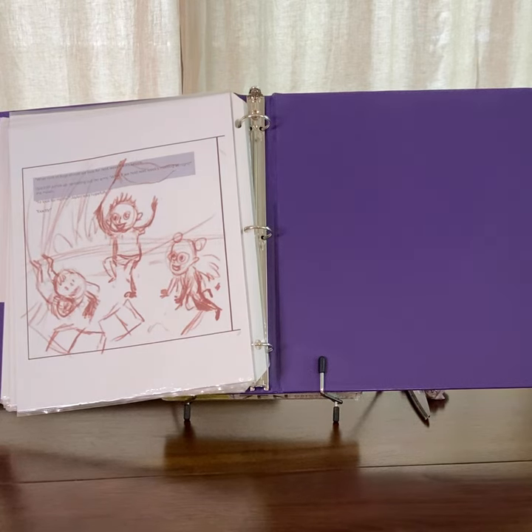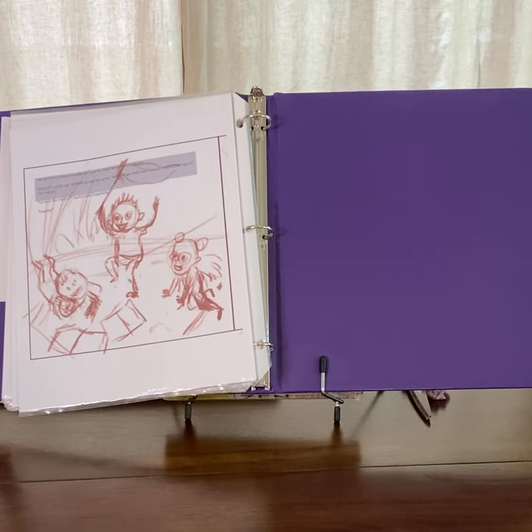Super excited to see the rest of the illustrations from my illustrator Elizabeth Clover.